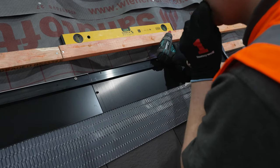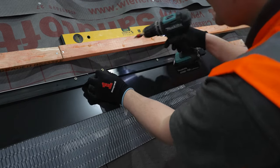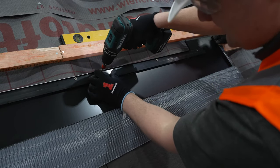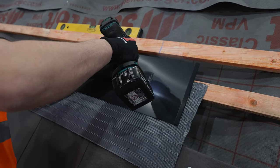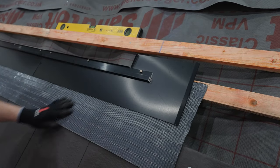Next you will need the bottom right flashing, a bottom edge bar, and the self-tapping screws. Repeat the same procedure conducted to fix the bottom left flashing on the right hand side. The bottom edge bar should finish in line with your previously marked chalk line.